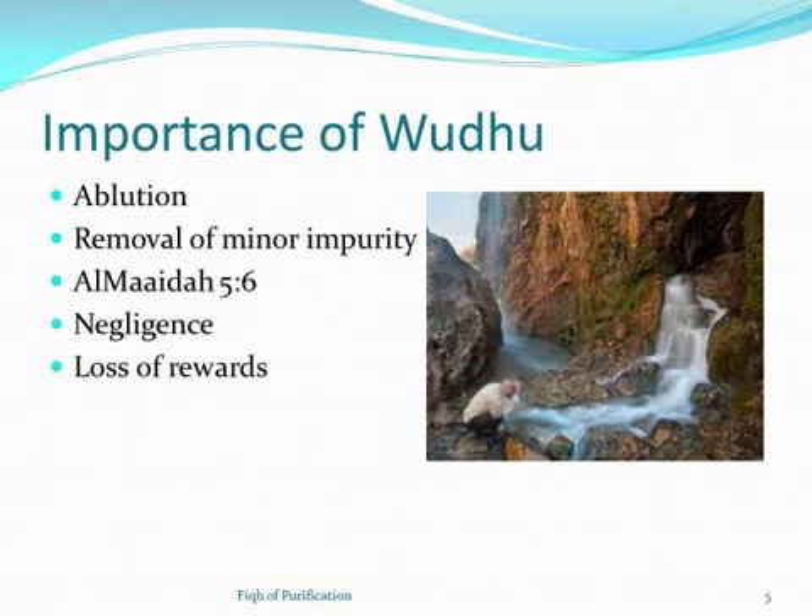We're going to talk about wudu, its importance, and so on. In the diagram, wudu helps move from minor impurity to a state of purity. I'm going to cover step-by-step how to do wudu. This is called ablution — a washing with water for a religious reason. Importantly, wudu is mentioned clearly in the Quran, not just in hadith — specifically in Surah Al-Ma'idah, verse six.